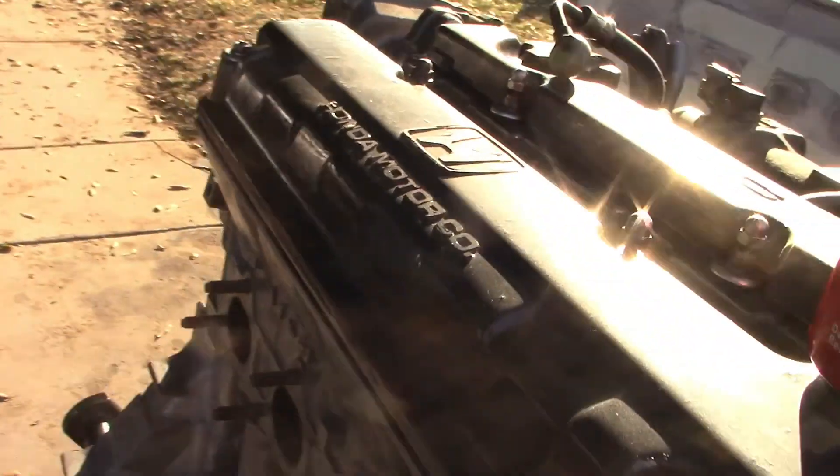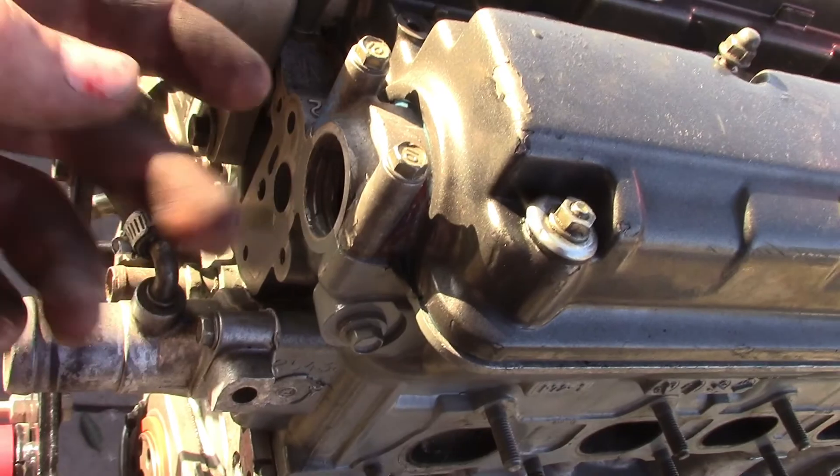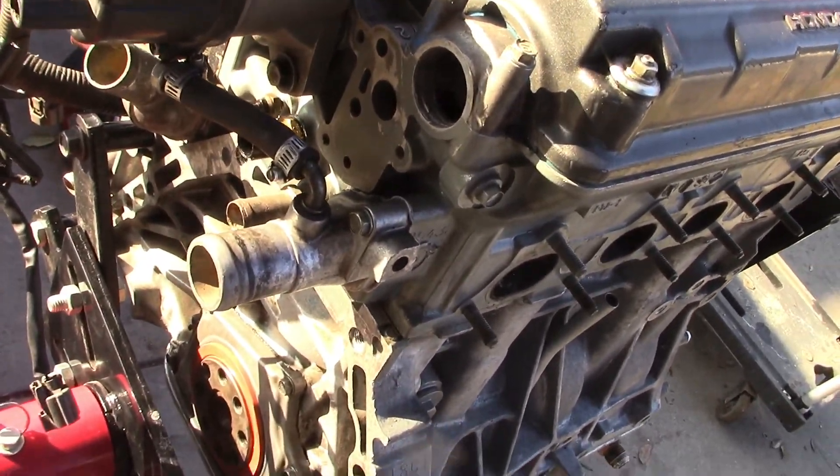So I'm going to check timing and make sure this timing is correct, because I've got to take off the valve cover in order to put the cam seal gasket in. I've got to clean this all out. You only put a little bit of silicone around it - some people don't even put silicone and it still doesn't leak. I'm not that lucky.